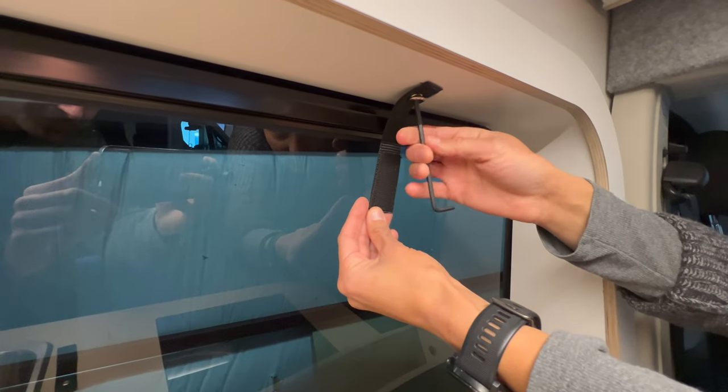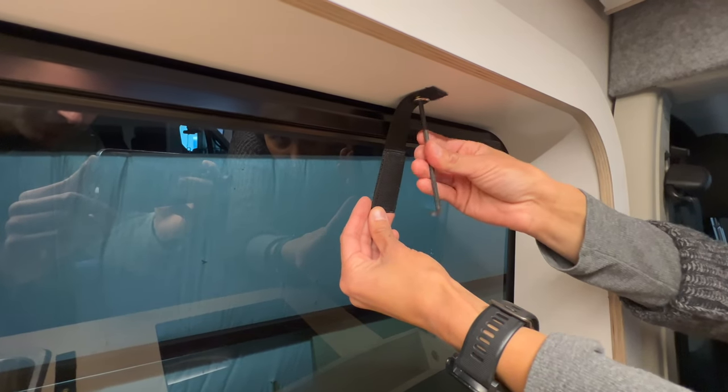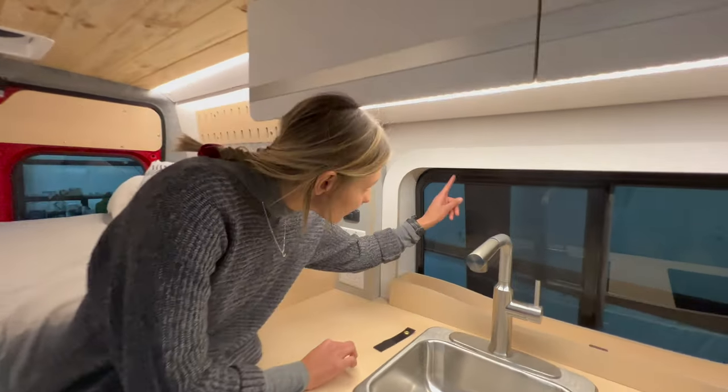Just simply re-tighten the bolt where you removed it from, like so. I'm going to repeat the same process on the bolt that is furthest from the driver's seat.